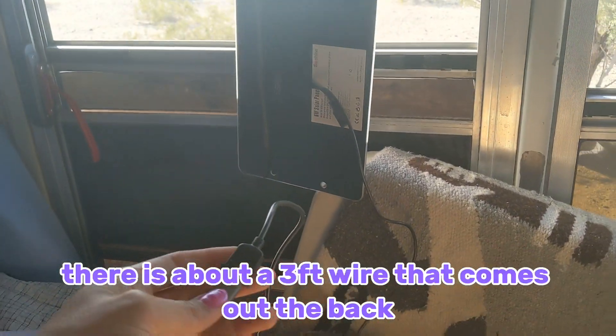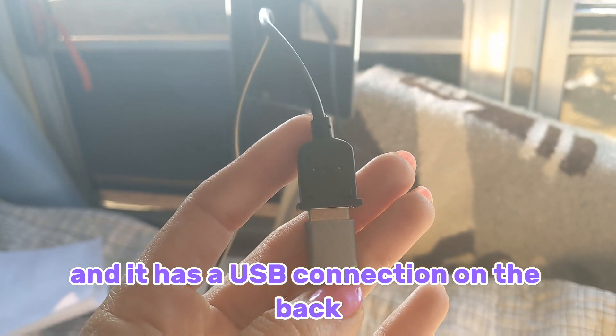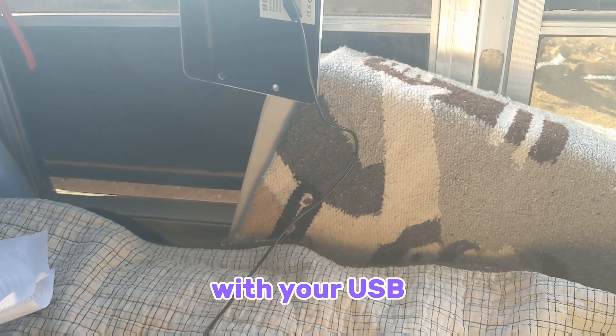There is about a 3 foot wire that comes out the back and it has a USB connection on the back, so you can charge whatever you want with your USB.